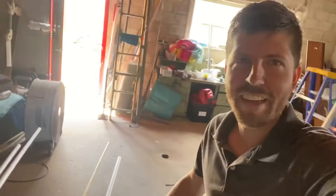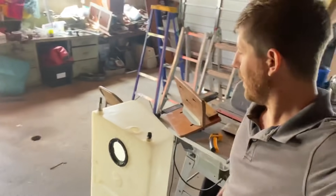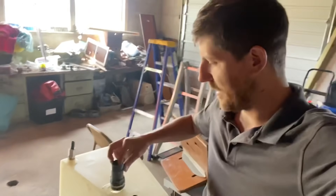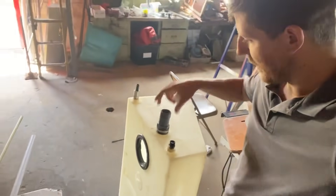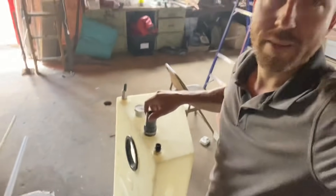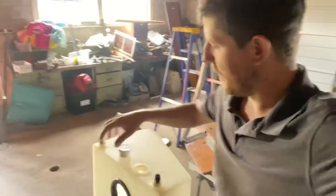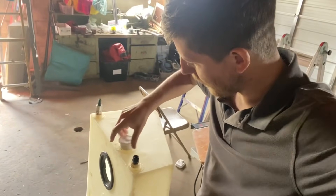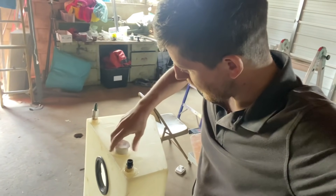Welcome back to the Sam Holmes Sailing daily video vlog. I went to the hardware store and got this — it was the old deck fill connection to my water tank. My mom did a great job of cleaning them out the other day, but I'm not going to use a deck fill anymore. I'm just going to plug it up, so I went to Ace Hardware and got this little plug, and hopefully that will fit in there nicely.